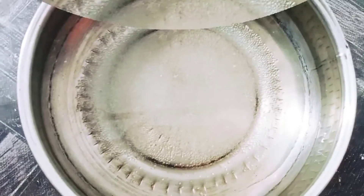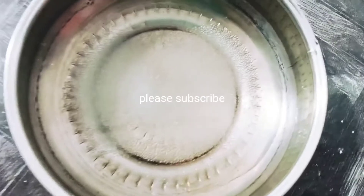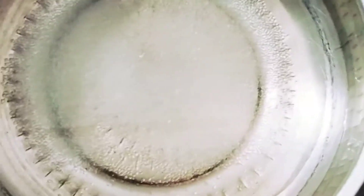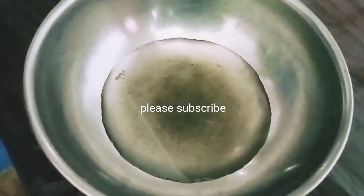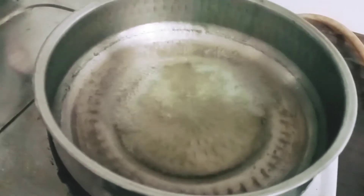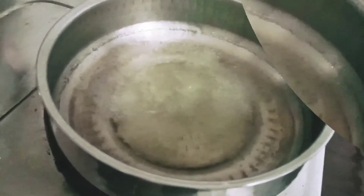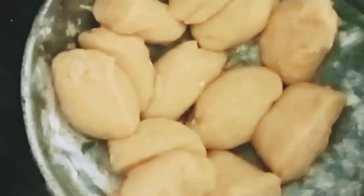1 glass of water. Add 1 glass of punditsar, add 4 glasses of punditsar. Add a little salt to the bowl, add a little bowl.